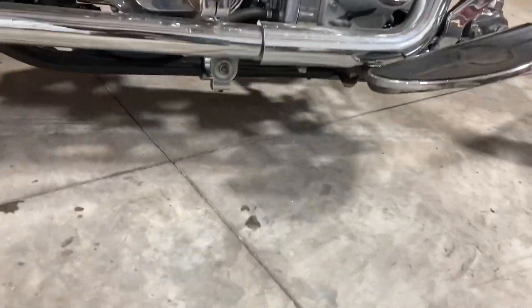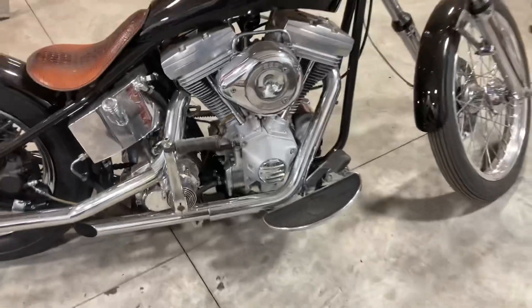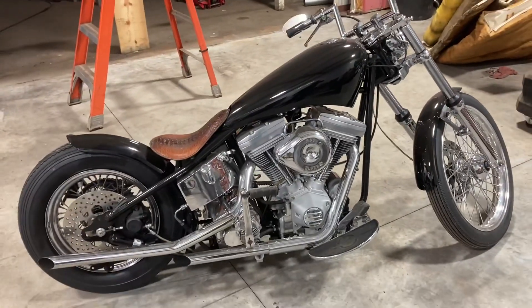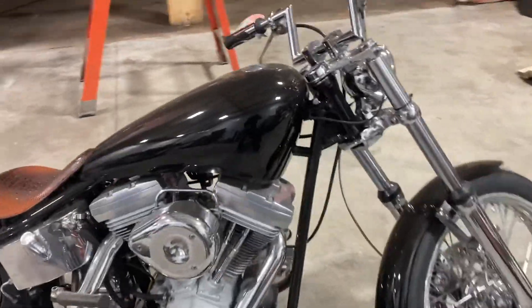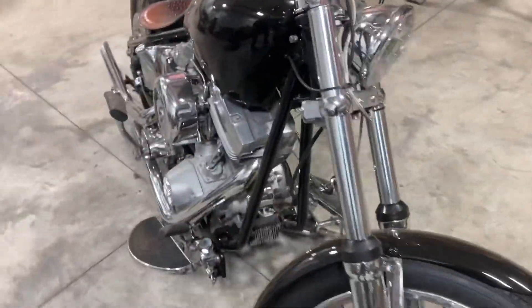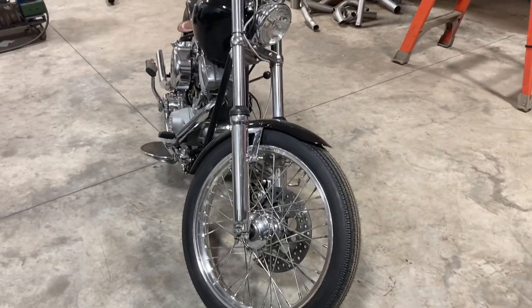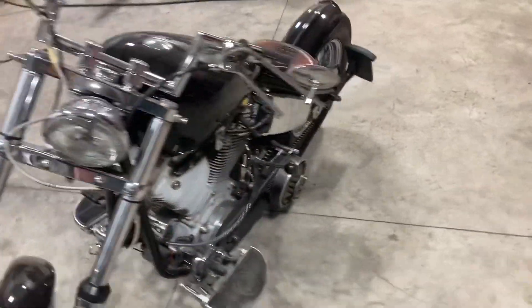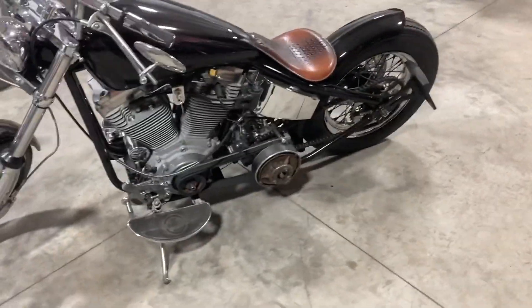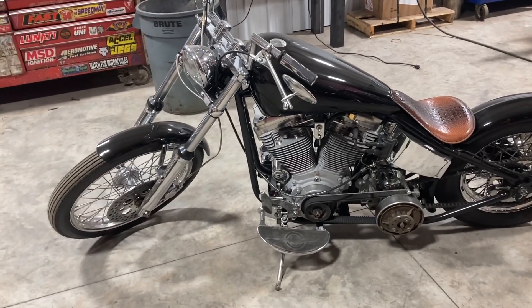Cool feature of this thing is it leaks nothing. Those spots on the floor, I don't know what they are, but they're not from this. This thing absolutely has zero leaks — above average Harley-Davidson right there. Like I said, I'll put a clip in of it running, and hopefully this deal all pans out and I'll have something cool to show you guys in the next video. So thanks for watching. I hope I see you in the next one, and hopefully I've got this new toy in the next one.